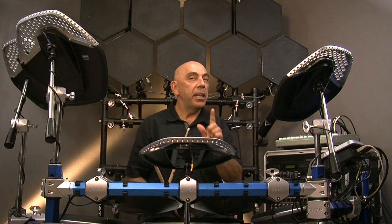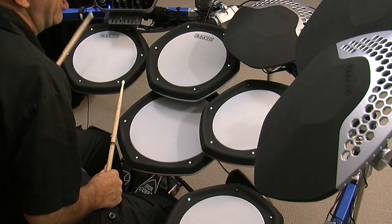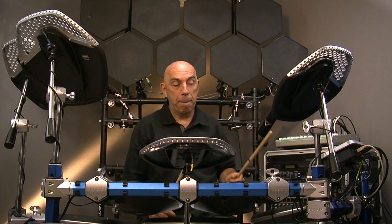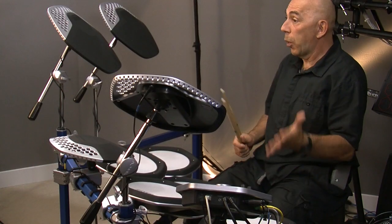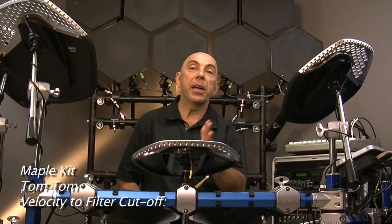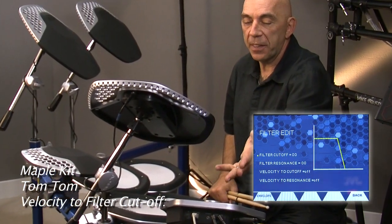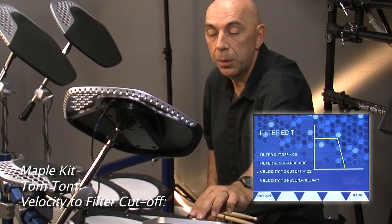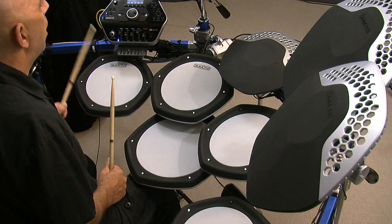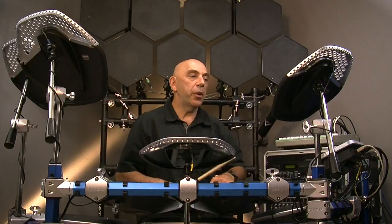Nice. It needs one more element — when you hit a tom softly it's gonna be a little duller than what it would produce if struck hard. What we're gonna do is put velocity to filter cutoff, so velocity is going to control the filter opening and closing based on how hard the pad is hit. I'm going to change the velocity to cutoff setting from off to 127 and see what happens. Very nice, but a little too dark on the soft hits.